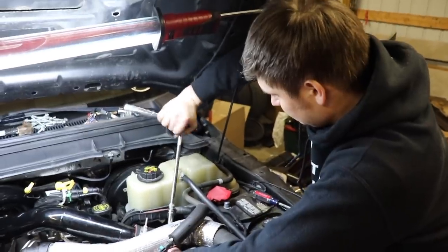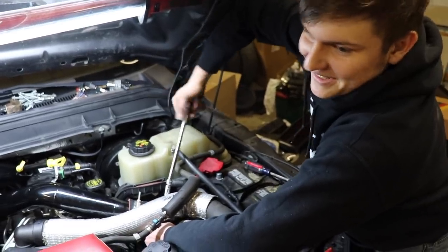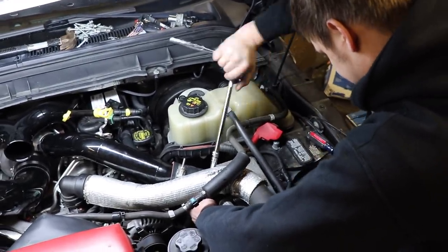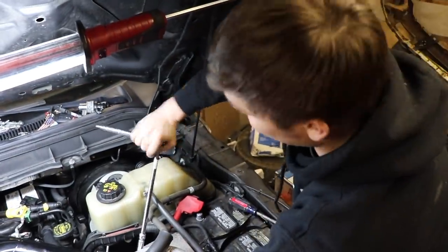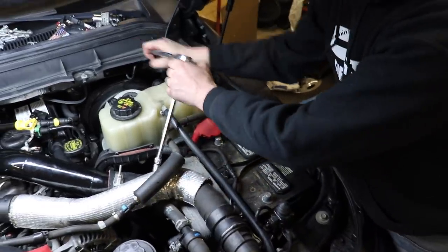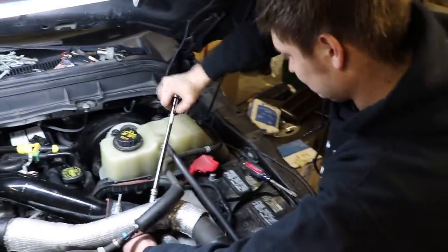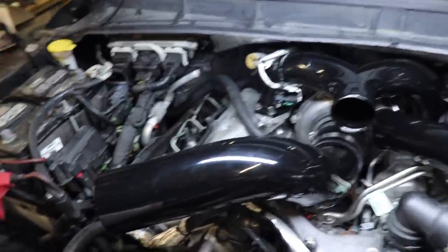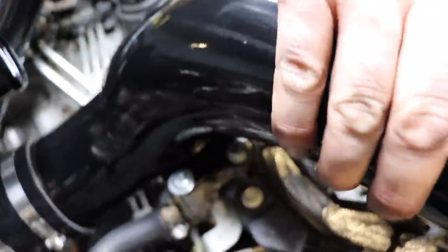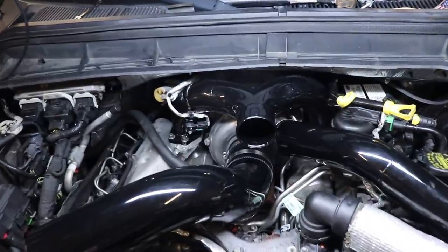We're tightening the clamps for the sixth time because when you get in a rush you do things wrong — not because the instructions are wrong, but because you look at pictures and don't actually read. We tried to put the right boot in the wrong place, then over-tightened to about 90 foot-pounds and snapped the band clamp. But now it's great — it's done. You'll notice this is a really neat-looking piece that goes right onto the turbo. If I swing the camera around, it attaches down here with two bolts, so it's nice and sturdy and looking amazing.